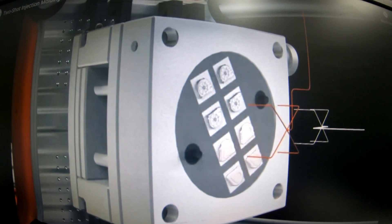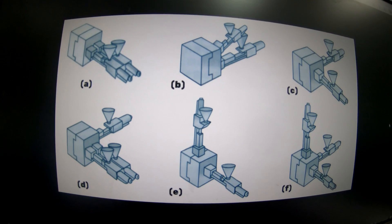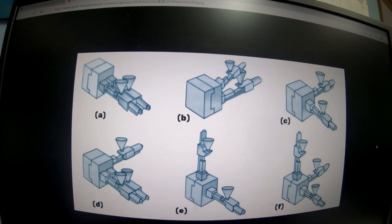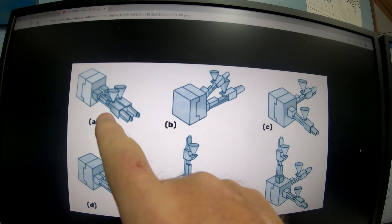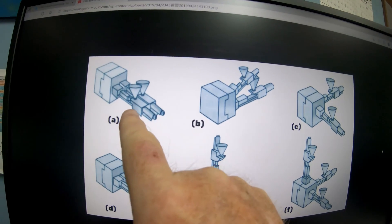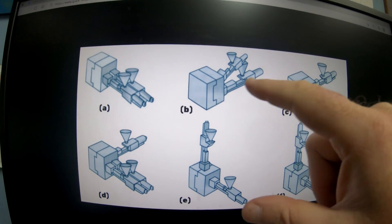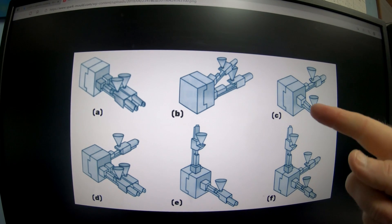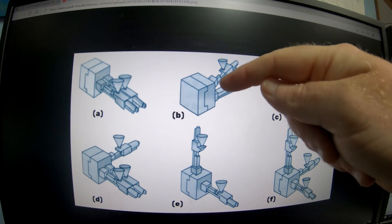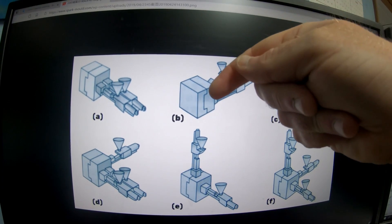These are two-shot barrels for two-shot applications. You might also have some that are a three-shot application. What you'd do is inject your skeleton or substrate material first, then your rubber or TPE. These show different variations of what the screw or barrel configuration might be — a sled coming in from this side or that side. The most common setup I've seen: you shoot your hard material substrate first, then shoot your rubber on top.